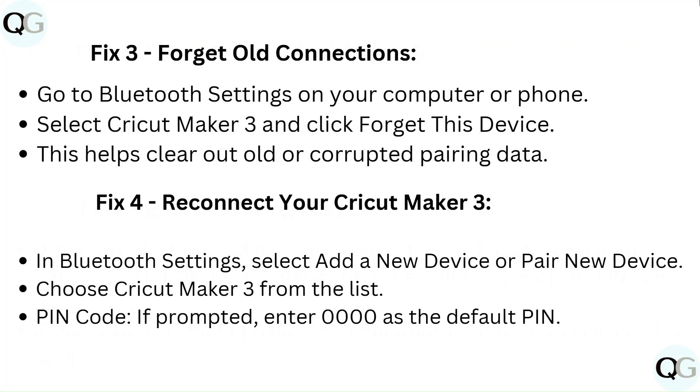Fix 3: Forget old connections. Go to Bluetooth settings on your computer or phone, select Cricut Maker 3, and click 'Forget this device.' This helps clear out old or corrupted pairing data.